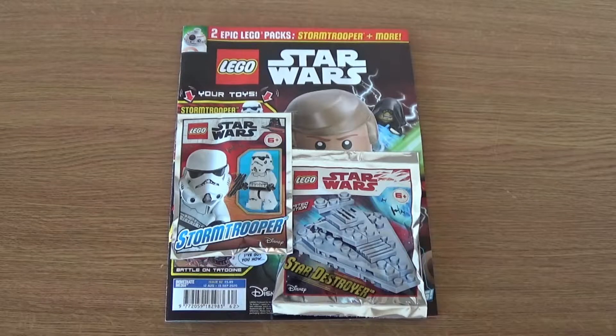Hello and welcome to Ian's Bricks. Today I've got a review of this LEGO Star Wars magazine that I found in my local Tesco store here in the UK. This is the August 12th to September 15th, 2020 issue — it's issue 62, and it costs £5.99 in the UK.